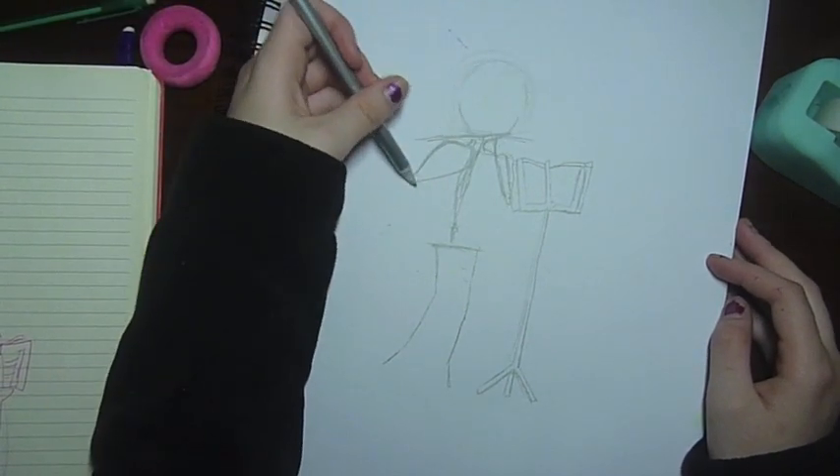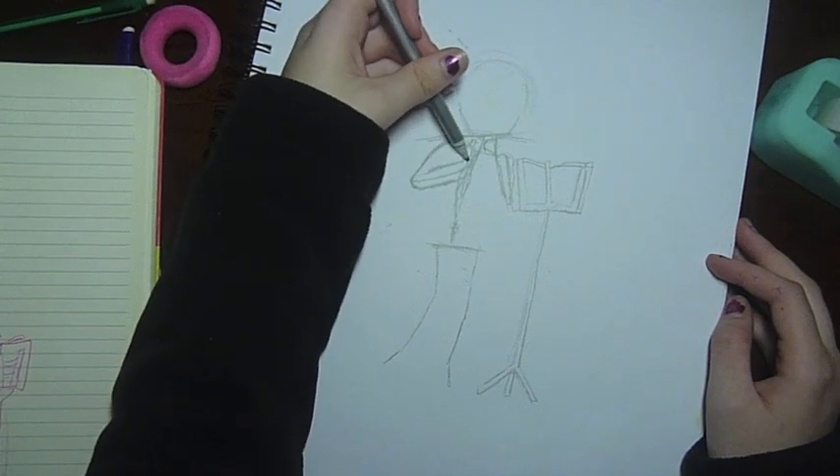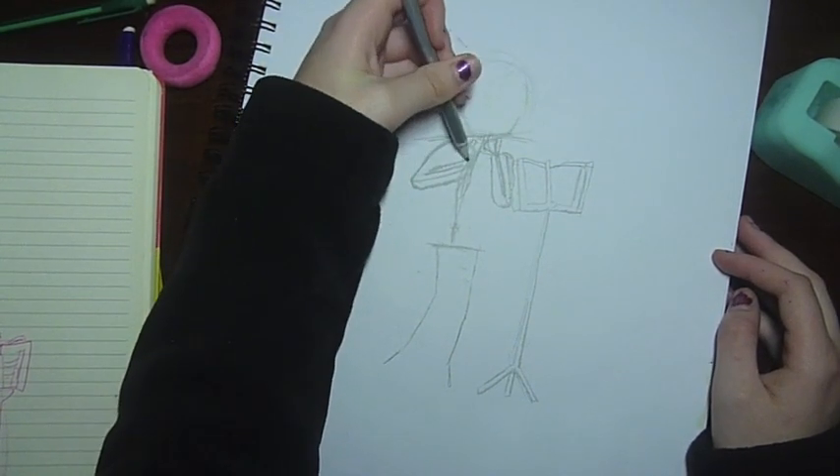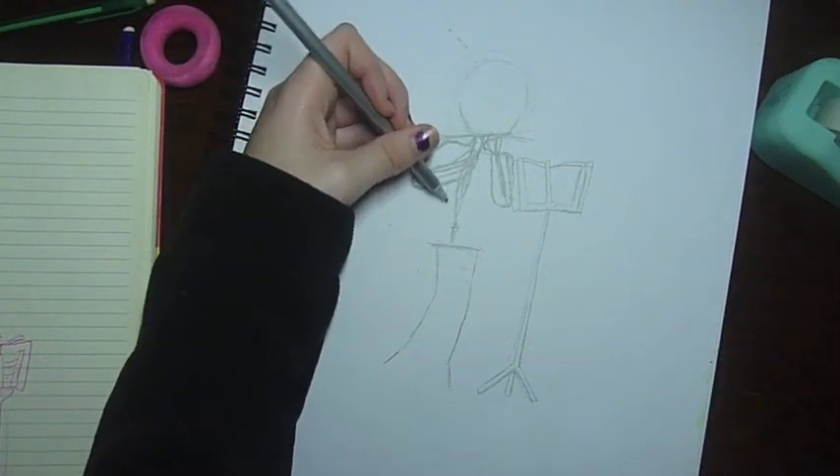This bit I'm really just basically doing the skeleton and basic body parts and everything. I'm still not really that confident with a lot of my drawing, like my body and stuff like that.